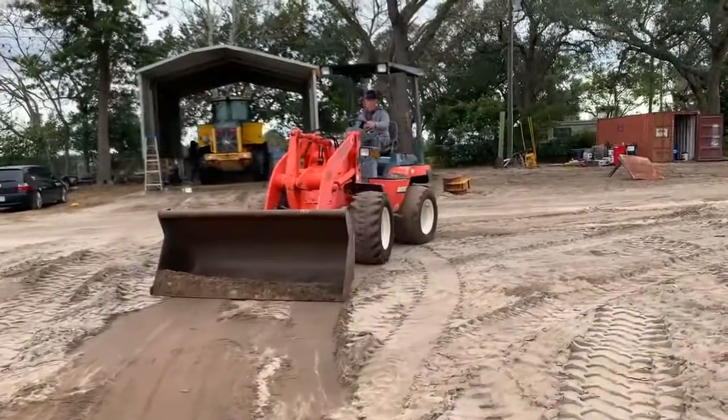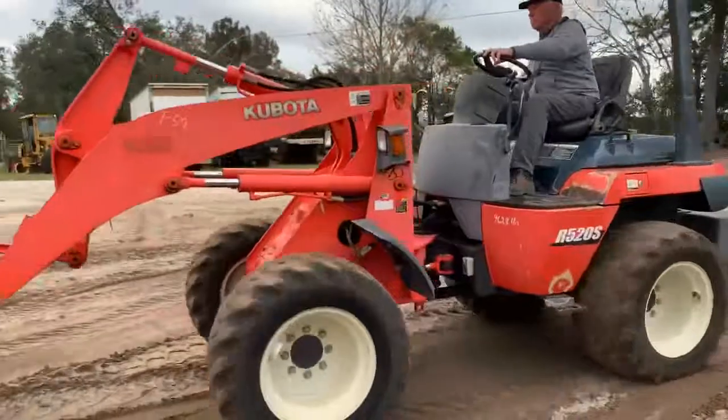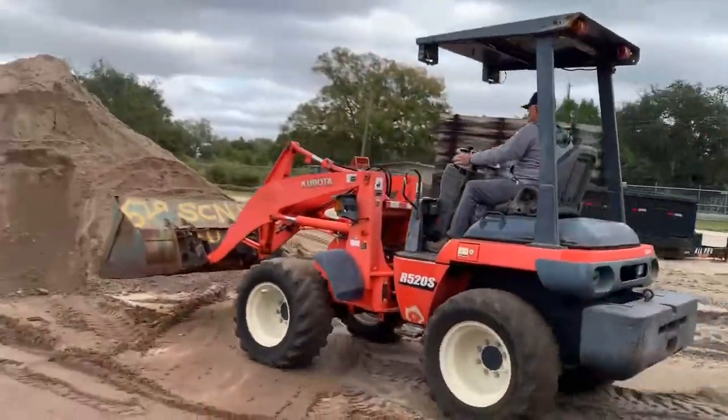It's also got auxiliary hydraulics on it in the front. You can use a grapple or a hydraulic coupler if you wanted to.